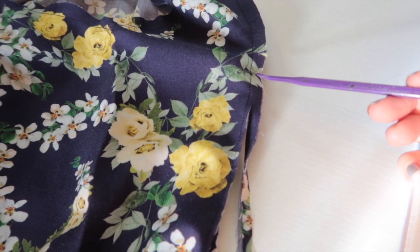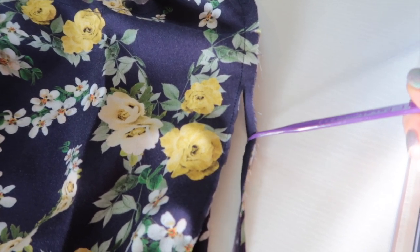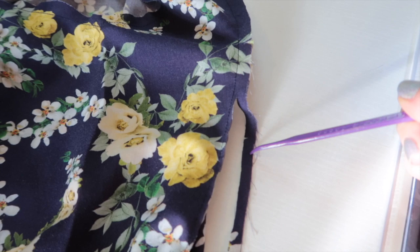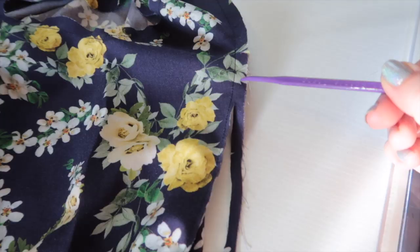Once you've sewn your seam at three eighths of an inch, you then want to trim it down to one eighth of an inch — so we're removing a quarter of an inch of excess seam allowance. You're going to do that the whole way around each of the seams that you've sewn.